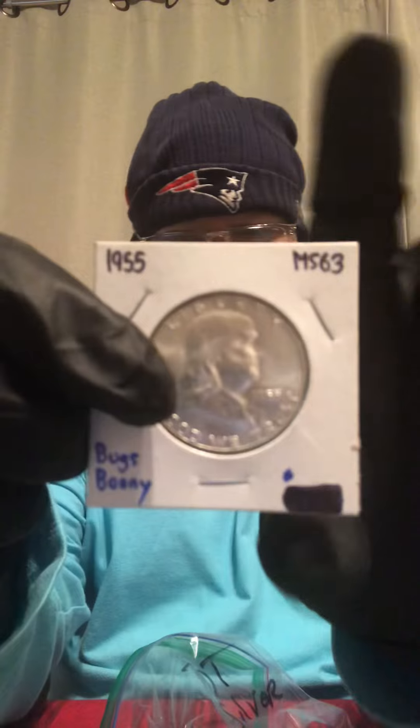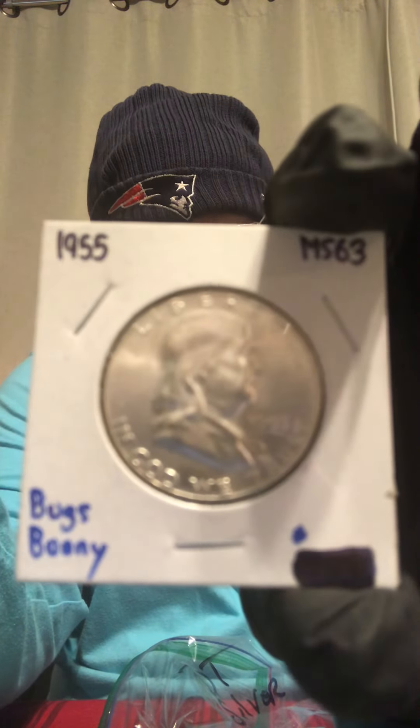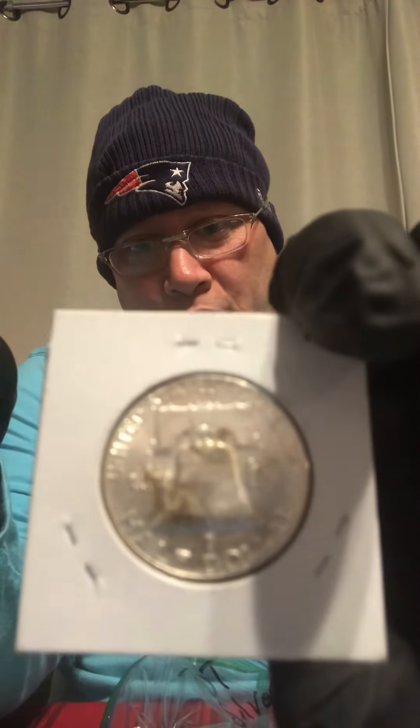And with that I snagged a really nice Bugs Bunny 1955 Ben Franklin half dollar — she's looking pretty nice. It's got an MS63 grade. First Bugs Bunny I've ever owned, so really cool, super cool!